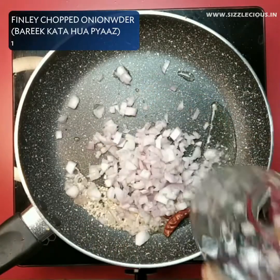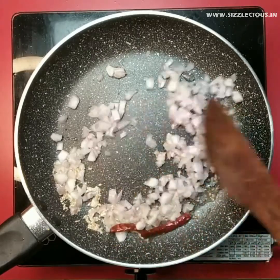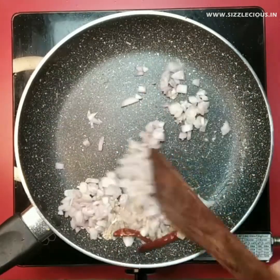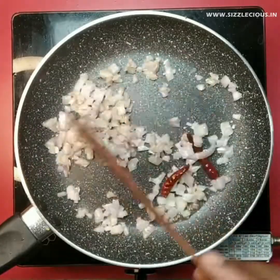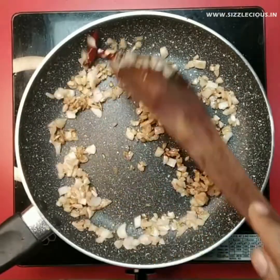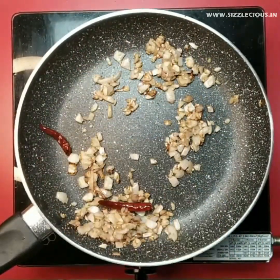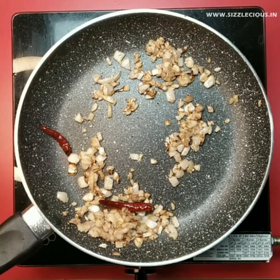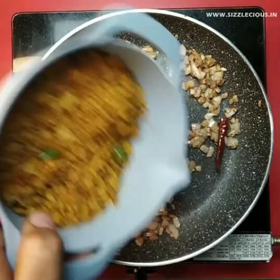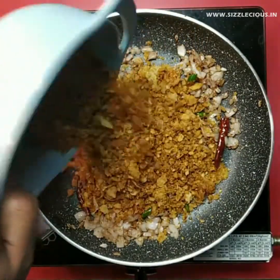Now add finely chopped onions and fry on medium flame for about 1 minute until onions become translucent. If you want to make this recipe more healthy, then you can also add peas, carrots, capsicum and green onion. If you have these vegetables, add them and fry. Now pour in the roti mixture we prepared earlier and stir fry for 30 seconds on high heat.